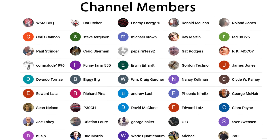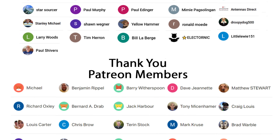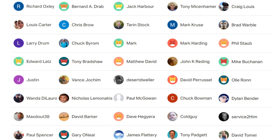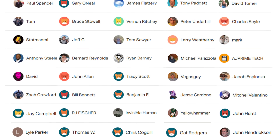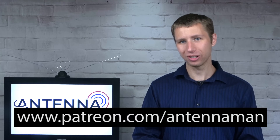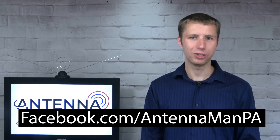Thanks for watching. An additional thanks to everyone who supports me on Patreon or is a member of my YouTube channel. If my videos helped you cut the cord, or if you just think they're cool and maybe you like seeing me smash antennas, and would like to support my videos while getting exclusive perks such as behind-the-scenes content, access to my videos ad-free one day early, and direct contact with me, visit patreon.com/antennaman or click that join button in the video. If you're on Facebook, you can like my Facebook page at facebook.com/antennamanPA. If you're not on Facebook and would like to receive email updates whenever I post new videos, feel free to sign up to my email list — I attached a link in the description. Stay tuned to my YouTube channel for more cord cutting and antenna related videos and have an awesome day.